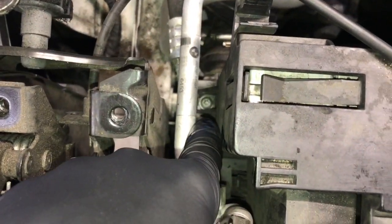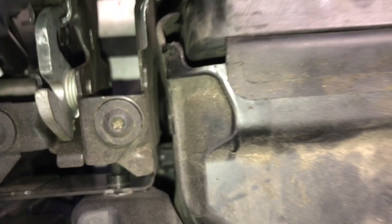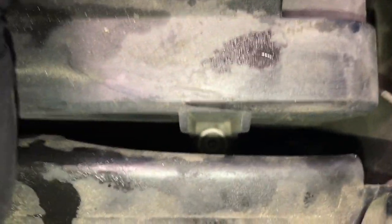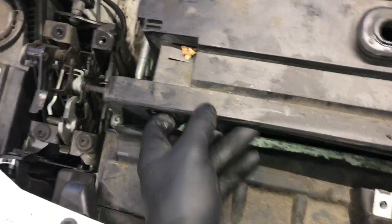Now remove this T30 Torx bolt here, then push the radiator forward. Just below this little molding is another T30 Torx bolt, and on the passenger side next to the radiator looking downward, you'll need an extension to get that T30 Torx bolt. Push the radiator forward a little and remove the T30 Torx bolt there. After all four have been removed, take the plastic cover and lift straight up — leave the screws in so they come out with the cover as one piece.